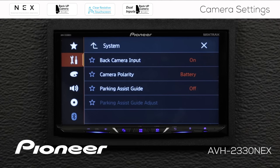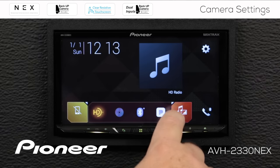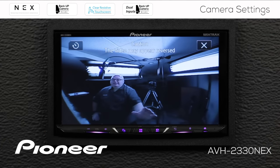In this case I'm going to use camera polarity set to battery, but it could be ground depending on your installation. I'll hit X now and go out to the home screen. Here's our AV window and we will activate the camera view. Here you can see the camera is live and it is switched on.